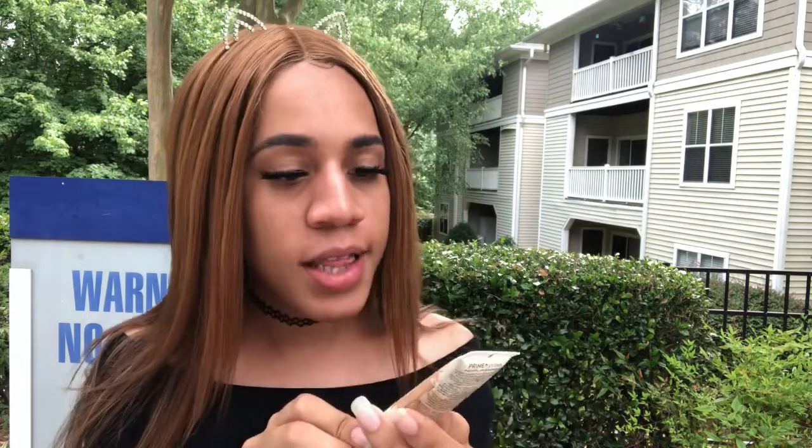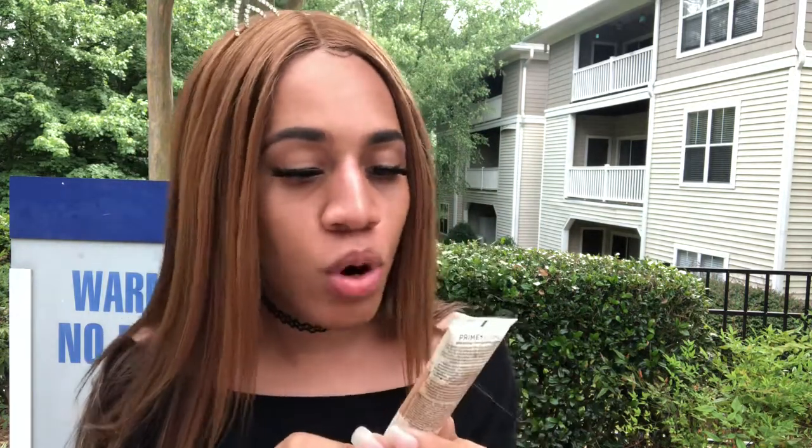I forgot to put on my primer — this is an Essence glow boosting pore minimizing primer, so hopefully it makes my pores smaller. You're going to take that and put it all over your face. It makes the skin glowy, and who doesn't want to glow during the summertime? I'm trying to shine bright like a diamond.